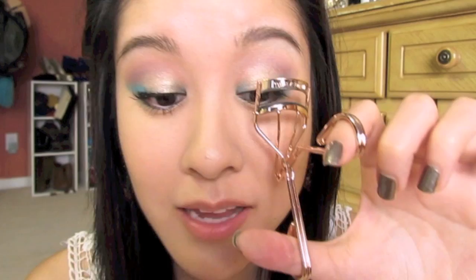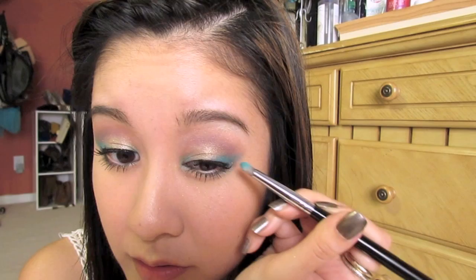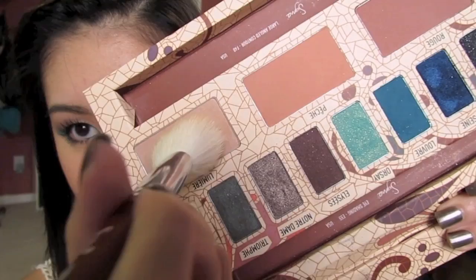Then all you really have to do is curl your lashes and apply mascara to the top and bottom lashes. Do any finishing touches that you want — really want to brighten this up a little bit more. Now the eyes are done. We're going to take some of Peche along with the large angled contour brush that comes with the palette. Then taking the same brush, go right into Lumiere, which is the highlight shade, and apply that right along the C right here to get that really pretty highlight along the cheekbones.